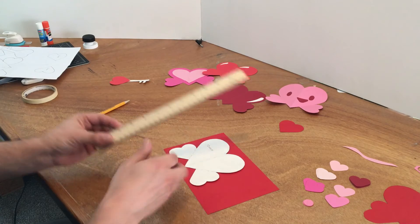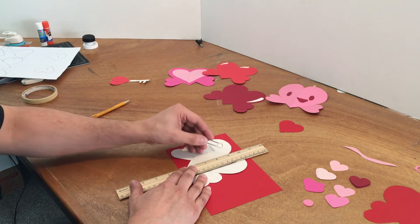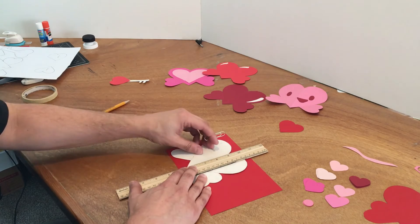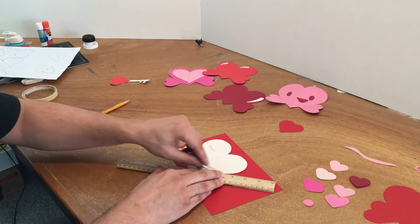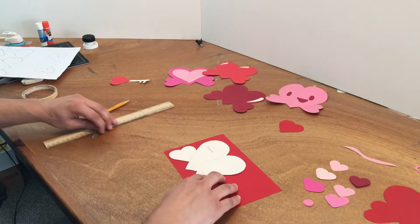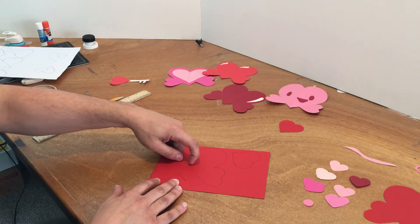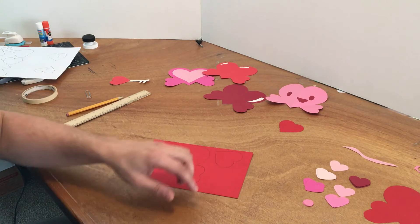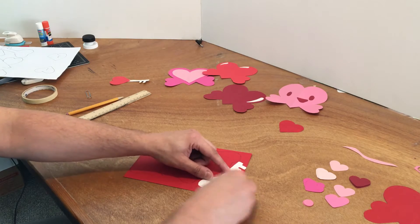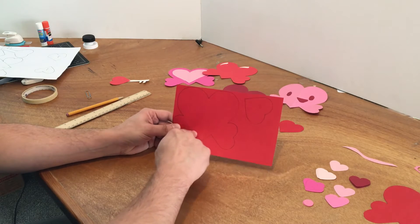Take your ruler and match it up with the dotted line. Then take your paper clip and press really hard all along the dotted line — there are three dotted lines, so make sure you press on all three. The reason for this is to create an indentation. You can feel it with your finger once it's done. Once you have all the shapes positioned, drawn on, and with indentation lines made, you're ready to cut them out.